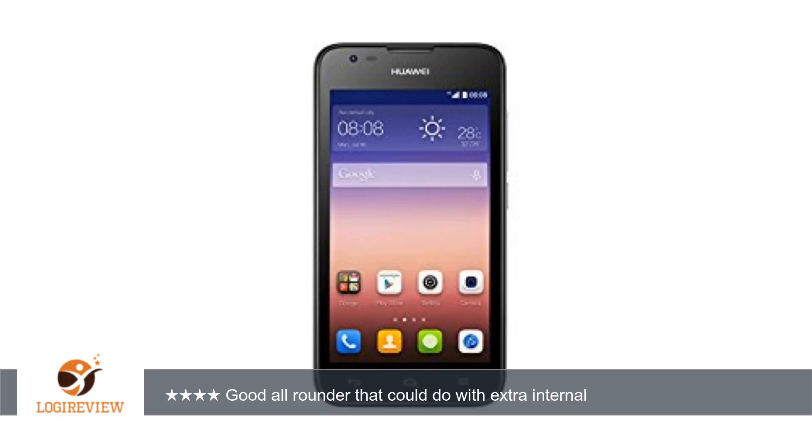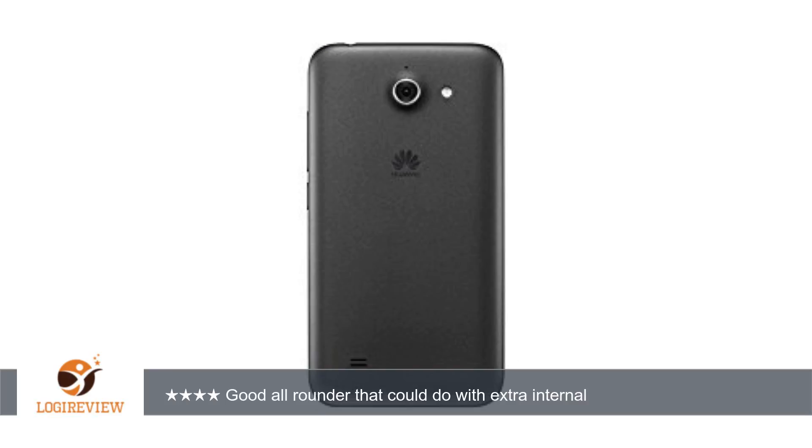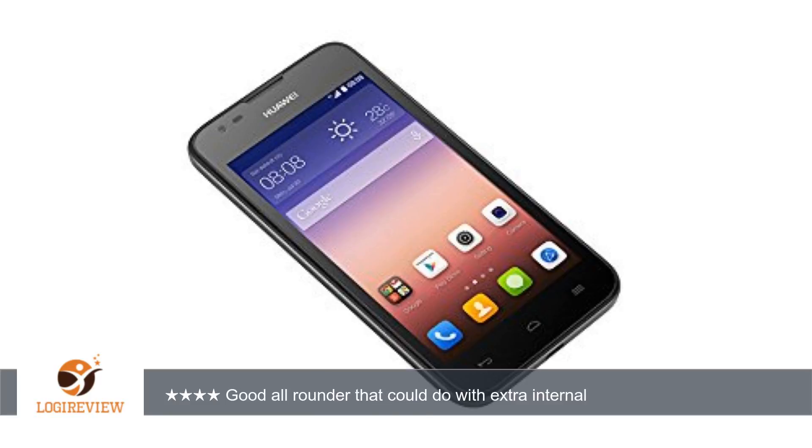A customer wrote: I've been testing this out for work and considering the low price it's a cracking little handset. Good to see a 4G connection, although don't worry if you're not on 4G yet — it'll work fine with a 3G SIM card. But it's a pity it's running an old version of Android, 4.4.4 at the time of review.